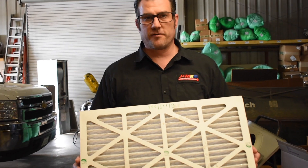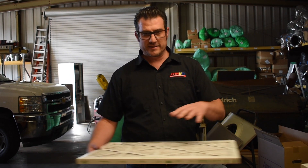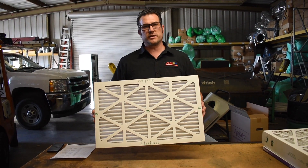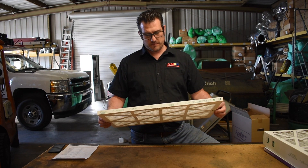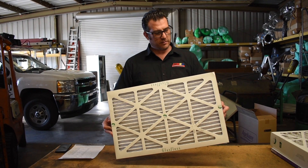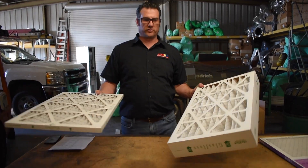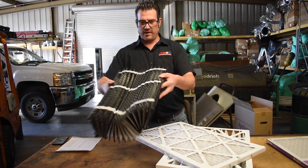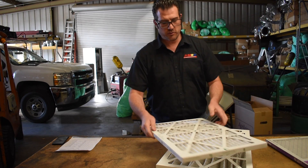We're all familiar with furnace filters in our home. Sometimes they'll be in a grill, inside the furnace, or in a wall. Most people just think we change this every year, every three months, or six months, and everything's good. There's a little bit more to it than that. Why wouldn't you use this filter instead of that one? Which one is right for you, and how do you know which one to pick? We're going to go through a few of those items.